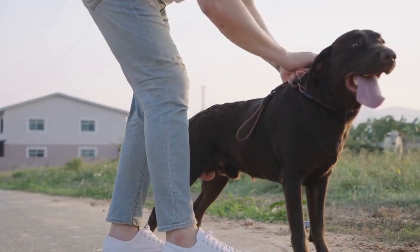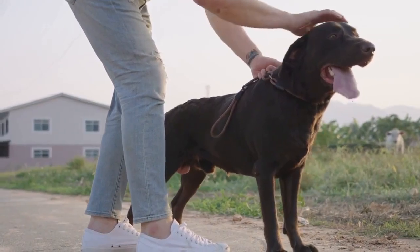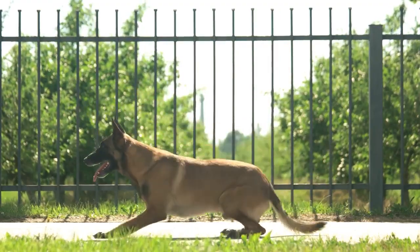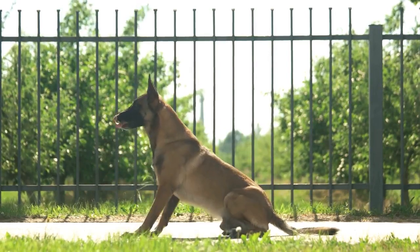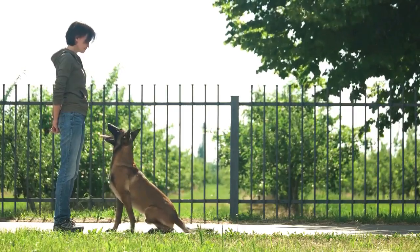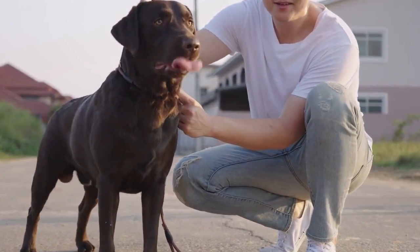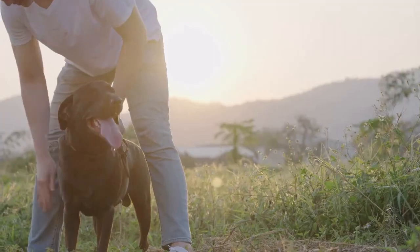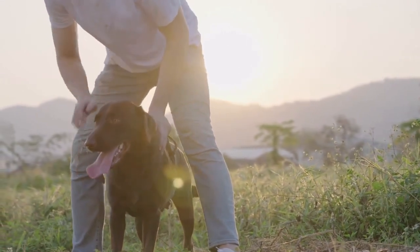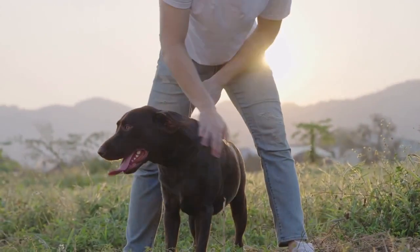Obedience training your bloodhound is essential for having a healthy and enjoyable relationship with your dog. These dogs can be sweet but have a natural tendency to be dominant, so it's important to start training early and be firm and patient in your commands. The earlier you start your training the better. Basic obedience is important for every dog, but especially for these kinds of dogs. Not only will it help give your dog direction and an understanding of where he is in the pecking order of the family, but it will make him more enjoyable for friends and family who come over or interact with your dog.